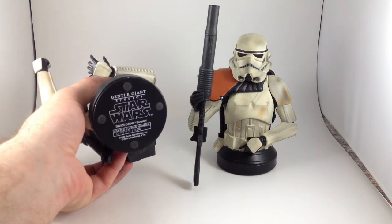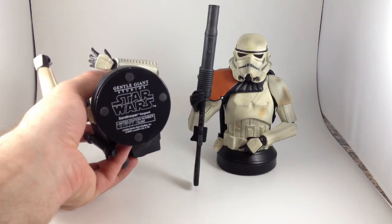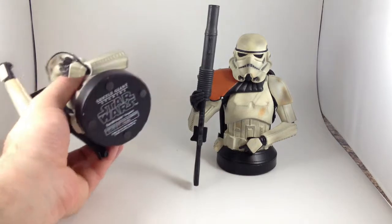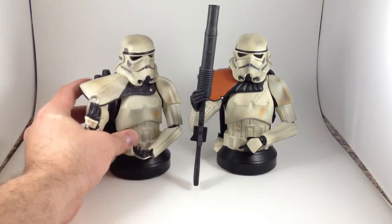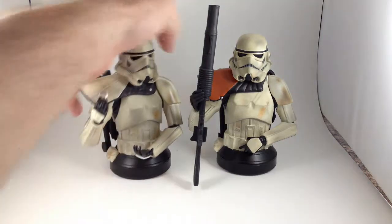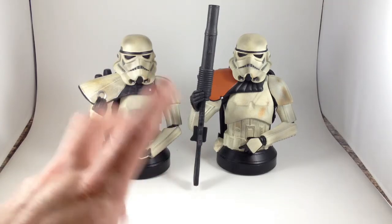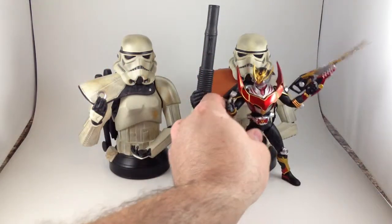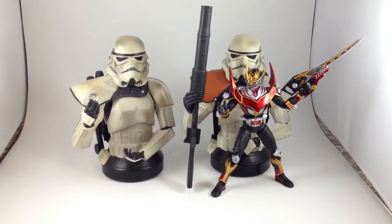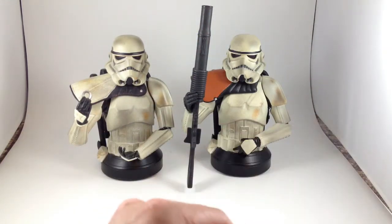The base tells you what edition number it is. This is 1,977 of 15,000 — kind of cool that I have the Star Wars year one for that one. The other one is 7,649 of 15,000. Numbering doesn't matter, but it's a nice touch. These are 1/6th scale figures, so if they were full size they would be about 12 inches tall, but since they're busts they're about 6 inches tall. Here they are with Ryuki Survive if you wanted to know how tall they were — they don't take up a lot of room and are very nice display pieces.